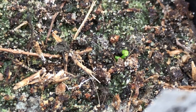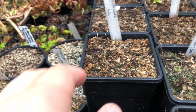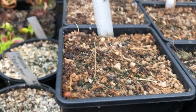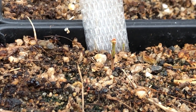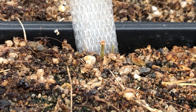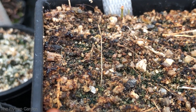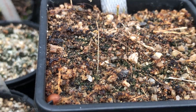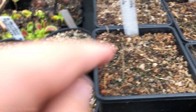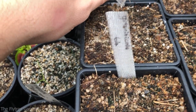Coming out of the ground this is graniticola — nothing coming up besides two little shoots there, and there's another one, three. They come up but if you don't really inspect closely you don't see them — I only saw those ones just now.